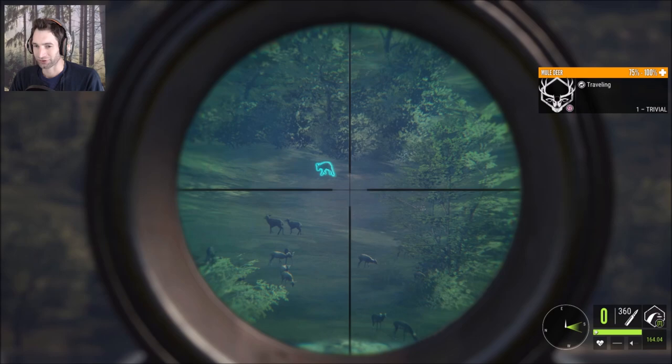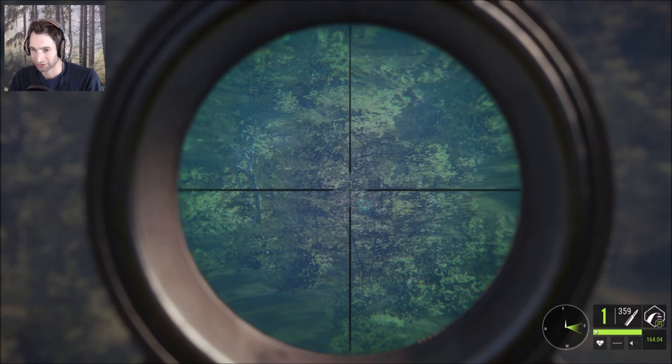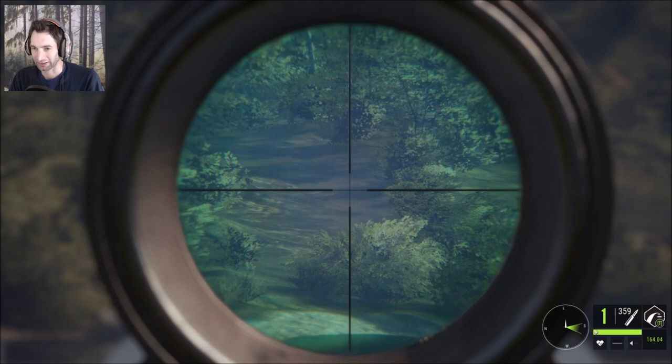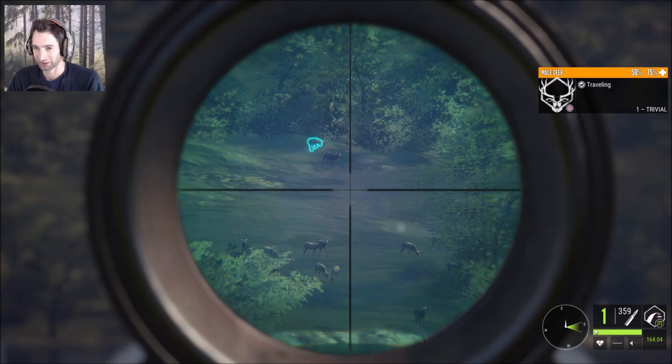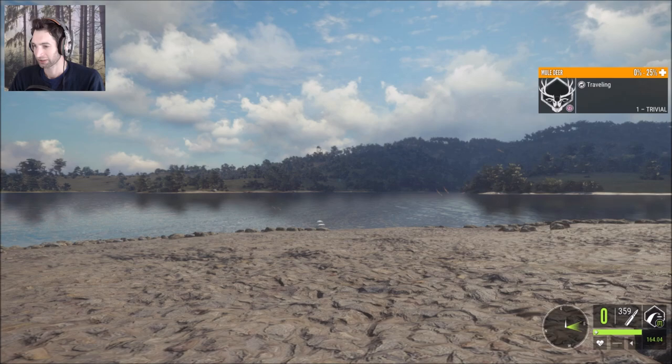We hit that one, but we hit it low — that was quite a ways out there. I wonder if that doe is actually gonna go down. In fact, I forgot we have another 9.3 fully loaded. There's no way we're gonna be able to hit that thing at this distance. All right, it looks like this doe is not gonna go down from that shot, so we're gonna try and put a follow-up on her. Nice, very nice — she is down.